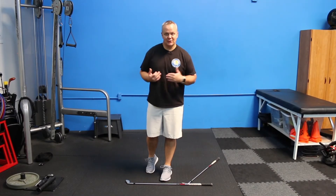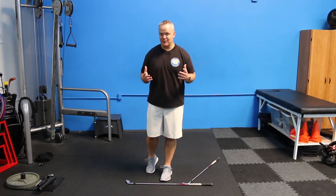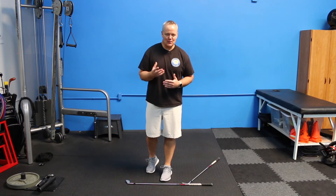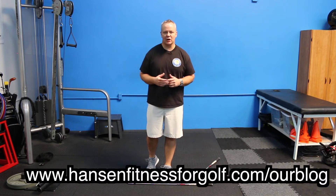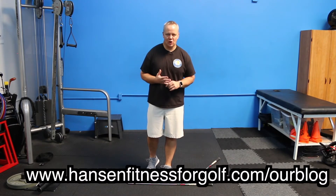Moving right along. So if you're just tuning in for the first time and you were looking for more hip mobility, this is part of an at-home golf fitness assessment that we put together a few weeks ago. If you want to check and see how mobile your hips are before you start this, go back and check that out on our blog at HansonFitnessForGolf.com.